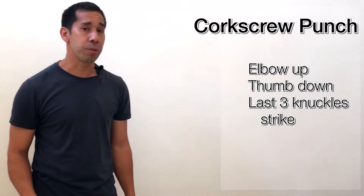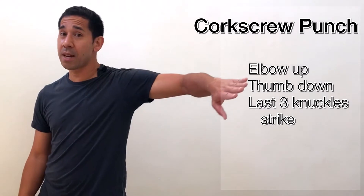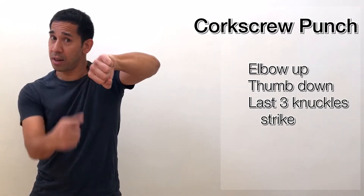The first technique is called a corkscrew punch. I'm going to turn my body to the side and extend my arm outward with my elbow up and my thumb down, making a fist and striking with the last three knuckles. My other hand stays as a guard by my face, or down by my chest if I'm worried about a body shot.